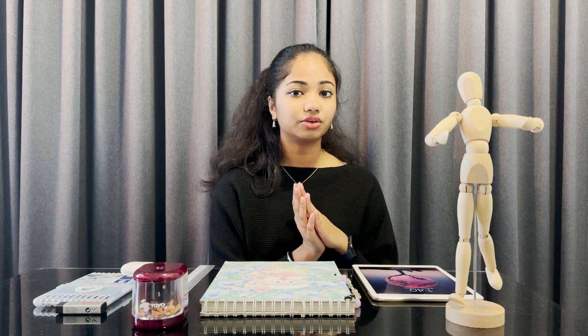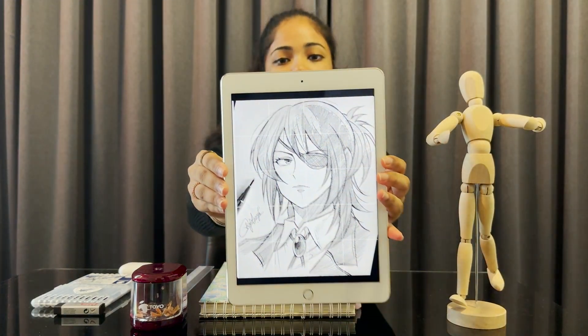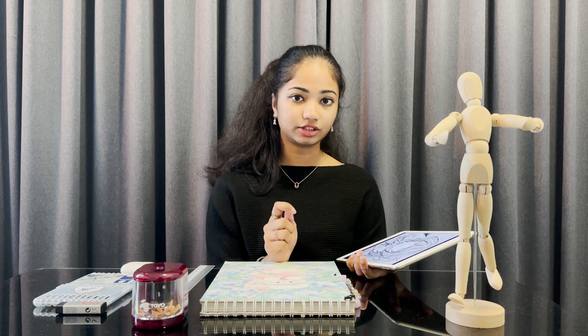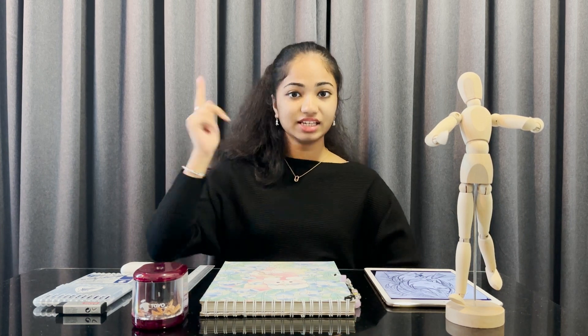What we're gonna draw today is Hanji Zoe from Attack on Titan — I really like her, that's why I want to draw her. Here's the reference image, I found it on Pinterest and I'll put the link in the description below. You can try the same drawing or your own using this method. Right now I'm gonna teach you how to put the grid on the image.